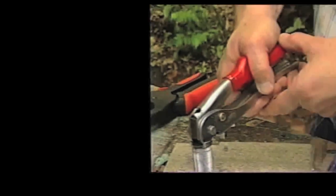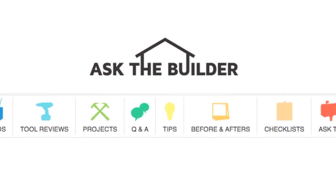I'm Tim Carter, AskTheBuilder.com and Master Plumber. If you want to discover more home improvement tips, go to AskTheBuilder.com.